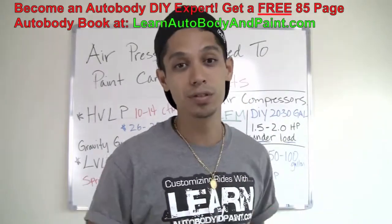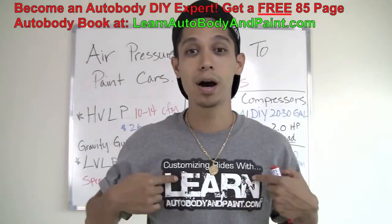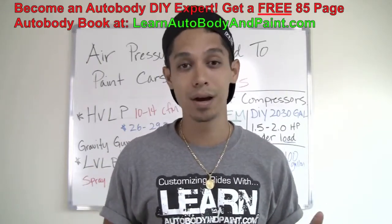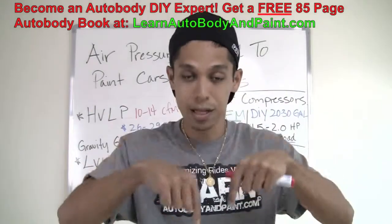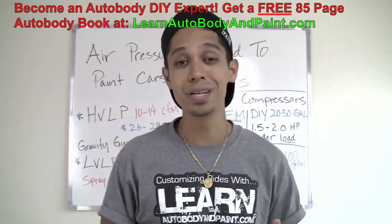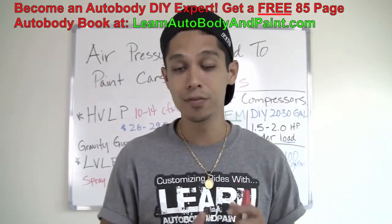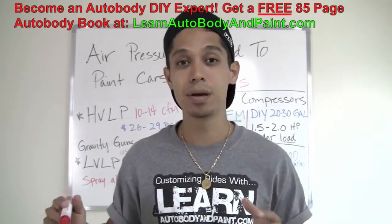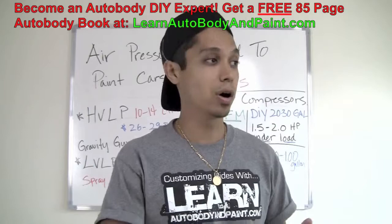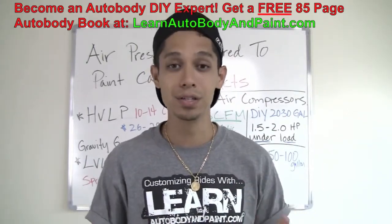Before we end this presentation, I want to remind you to go to LearnAutobodyandPaint.com. You can download your free 85-page Auto Body and Paint manual. There's a lot of information in there — 85 full pages of step-by-step information on how to paint a car or start your project. We talk about everything about automotive painting, so it'll clear things up and make things easier.